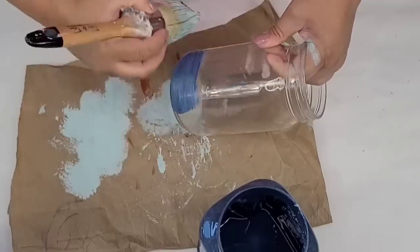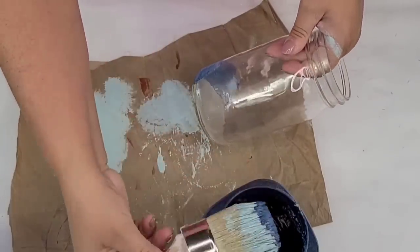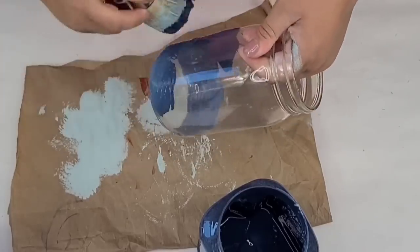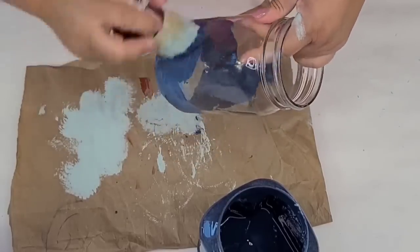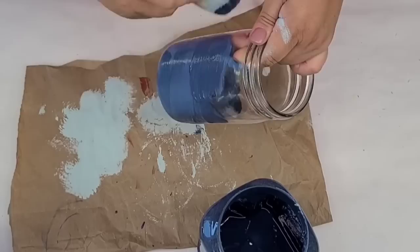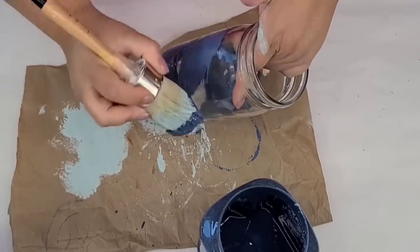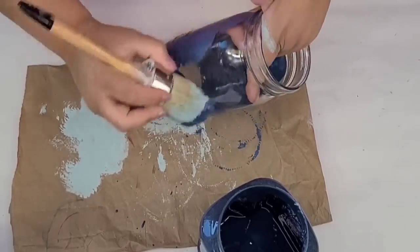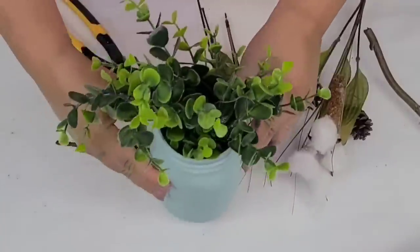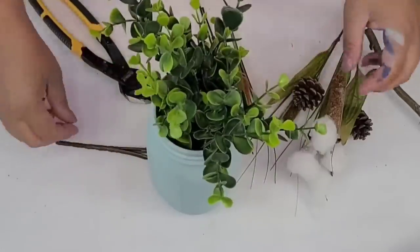These two mason jars I thrifted at my local thrift store and I'm just going to give them two quick coats of Rust-Oleum chalk paint — a lighter blue and a darker blue. I'm going to use my chalk paint brush because it just works so much better, and I'm going to do a sideways motion on the brushing because that way it's just going to be smoother. For the second coat, just be very careful and do it very dry brush so that you don't remove the first coat.